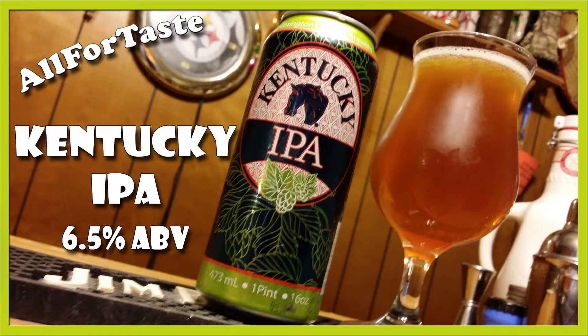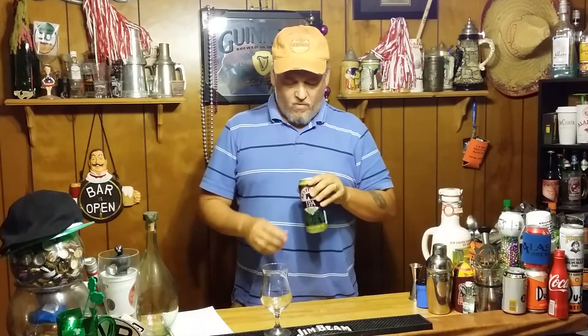Mmm, beer. Hi, welcome back to All 4 Taste. Today we're going to have another canned beer. I think the last four or five I've had, we were all cans.